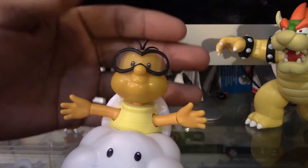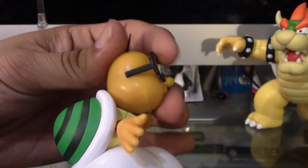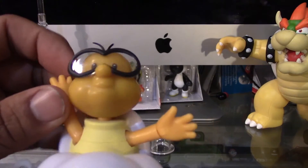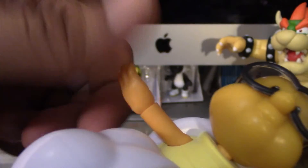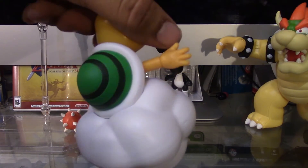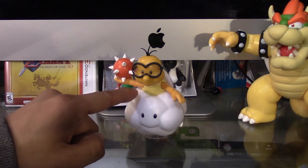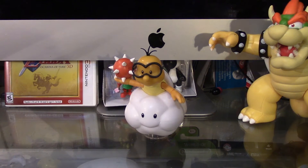Now let's take a closer look at the articulation. He really doesn't have much. He can only move his head from side to side. He really can't look up or down. His head is pretty much stationed like that. He can move his arms around. He has some wrist swivel. He has articulation right here in the hand, so he can move his hand around. And that's pretty much it, he doesn't have any other type of articulation. But I do wish he had some articulation in the waist, or some articulation in the elbows. But I mean, that's just nitpicking.